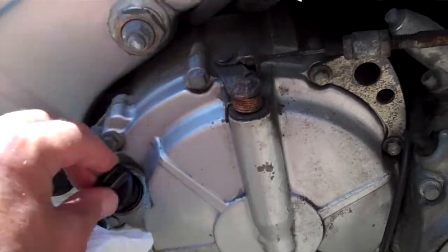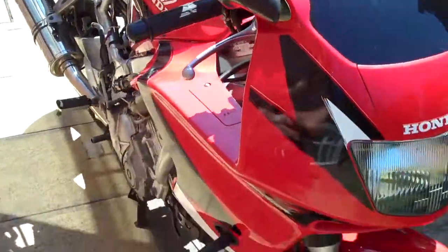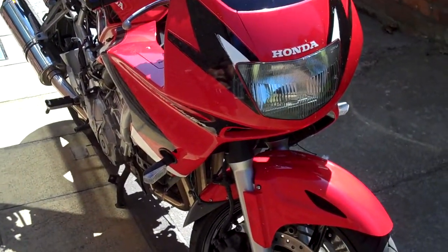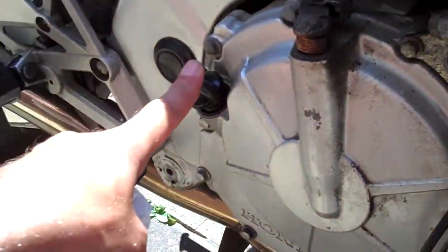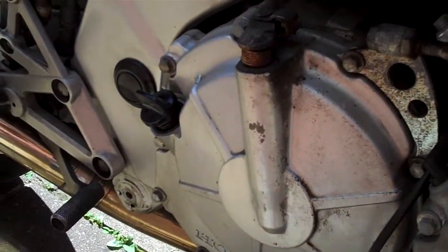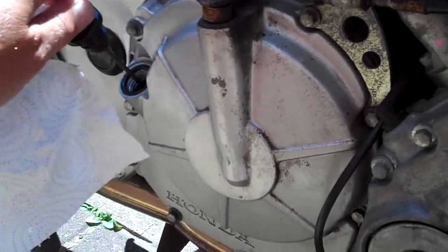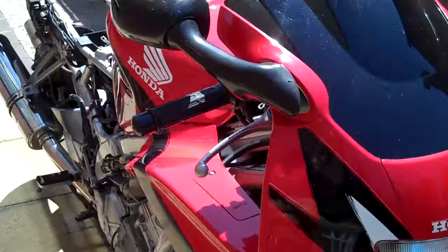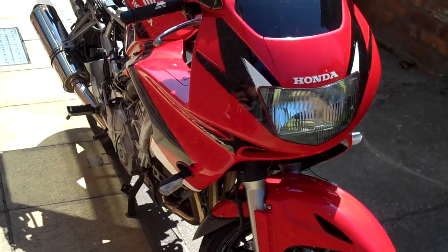I looked at the official Honda manual and it said: run your bike for three minutes, let it stand for three minutes, then go to your dipstick — pull it out, wipe it, dip it back in, and get the reading. That is the proper way to do your oil check on your CBR 600 F3.